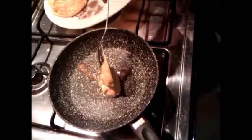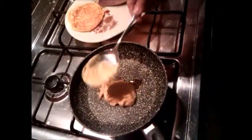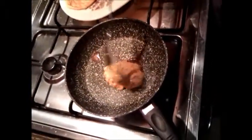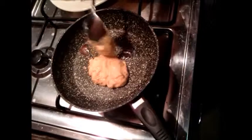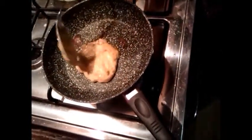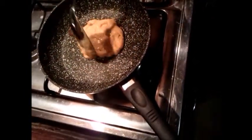Put some butter in the pan and then scoop the batter up and put it in the pan. We're using a non-stick pan so it tends to move around a bit. The beauty of a non-stick is it's easy to flip it over.